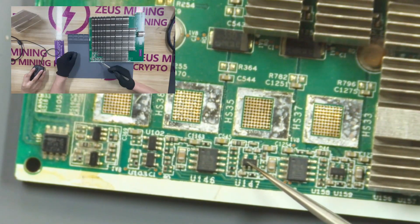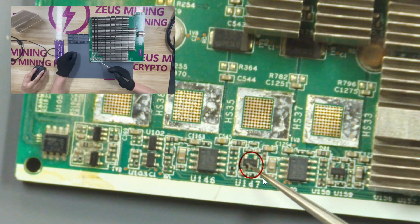PPL 0.8 volt tube. When the chip is damaged, it will affect the signal transmission of the entire hash board.